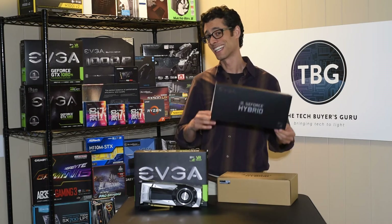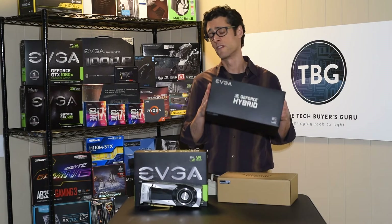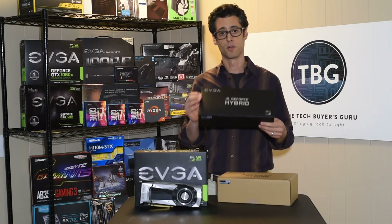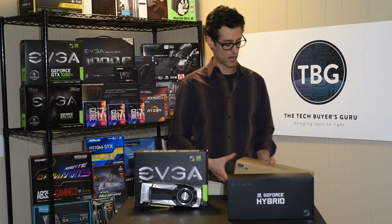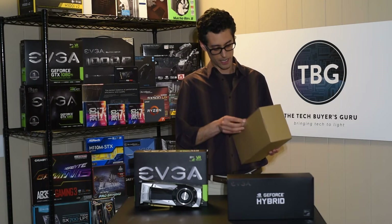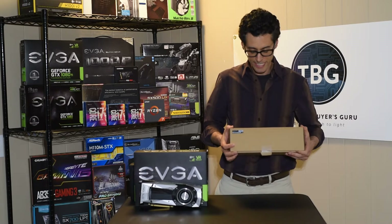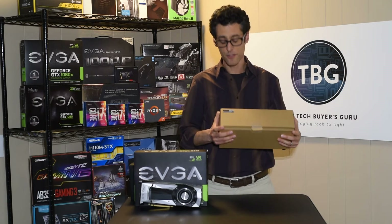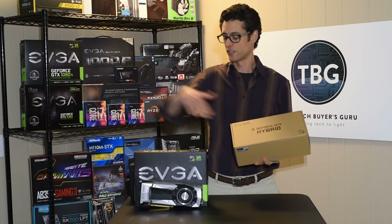I've got the EVGA seal on here. I'm going to pull this off and pop this box open. So the box just says GeForce GTX Hybrid — and interestingly, there is no indication at all on this box of what card this is for. That's why I'm really specifying carefully here: this is the 5388-B1. Only by looking at the part number do you know. There's no branding on the outside telling you which card it's for, but I do know this one is the correct one.